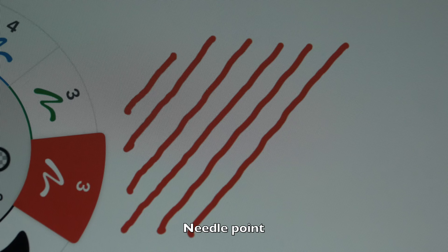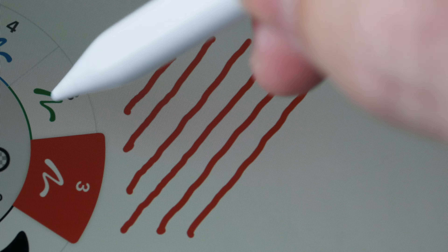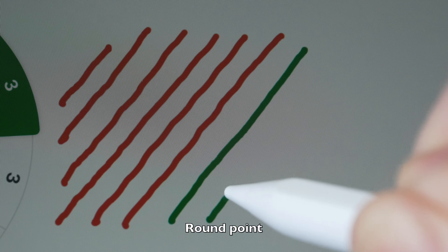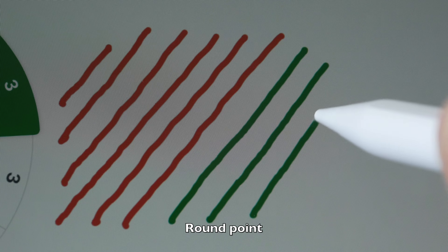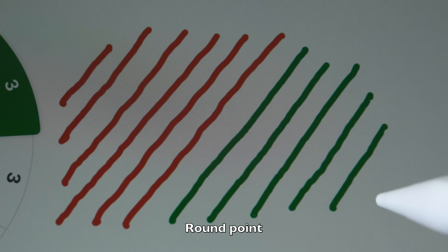Let's switch over to the round point. I actually want to call this the ball point, but it's not a ball because a ball would rotate. Drawing slow diagonal lines — the lines are definitely straighter. So the round point is more accurate.